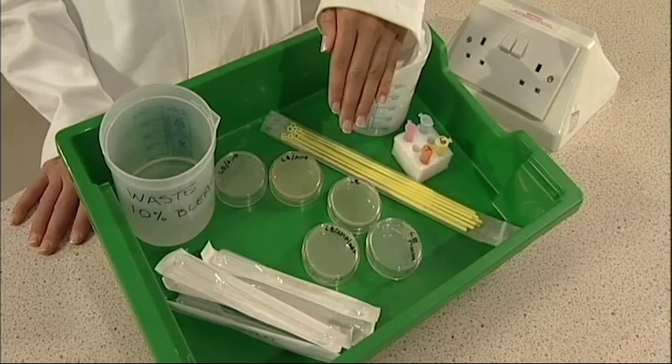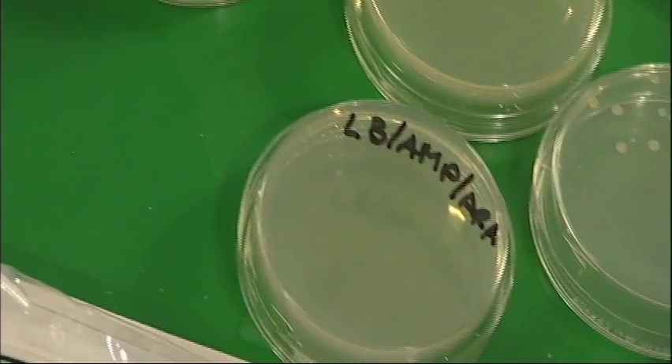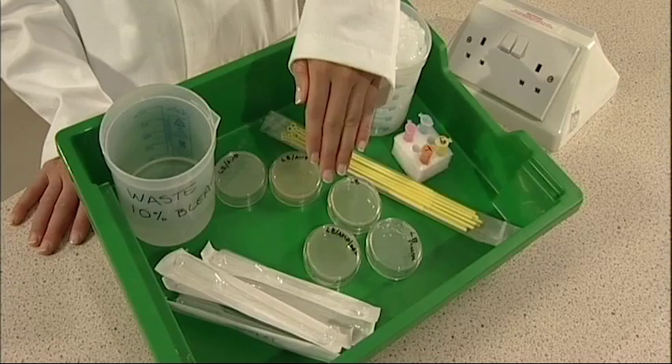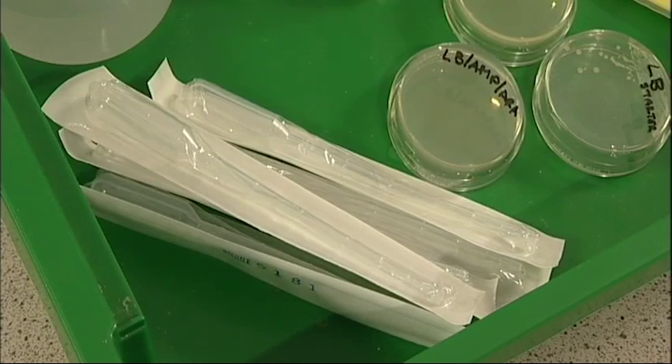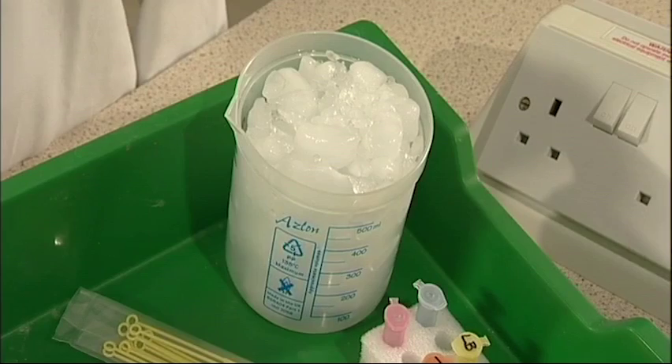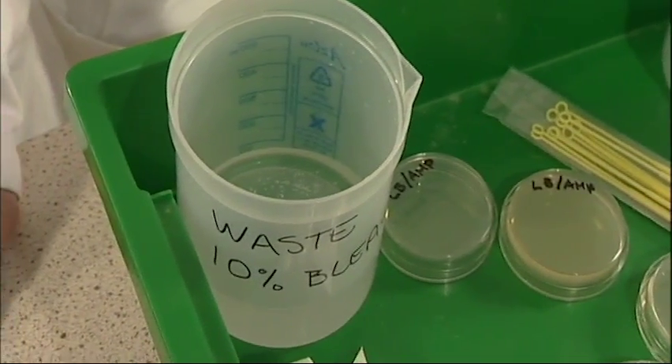Also included are 1 LB plate, 2 LB amp plates, and 1 LB amp era plate, a bag of sterile inoculation loops, 5 sterile transfer pipettes, a beaker containing ice, and a waste pot containing a 10% bleach solution.